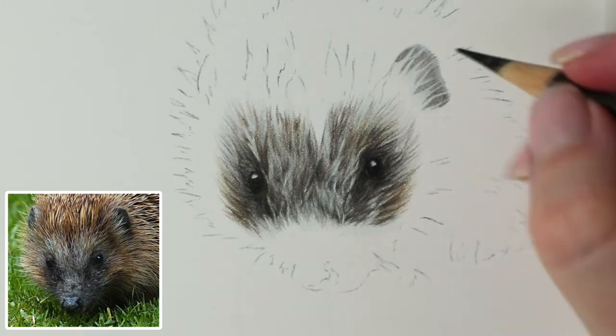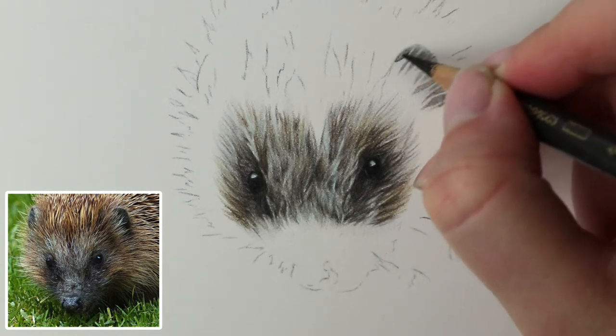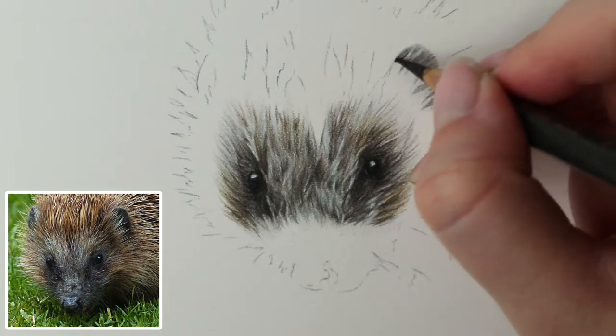I just need to sharpen this a little bit. That's better - I'm going to define these little shapes really, going into the gaps.